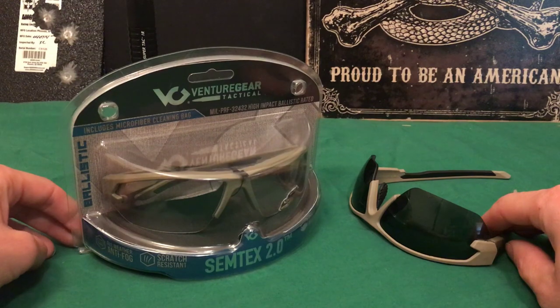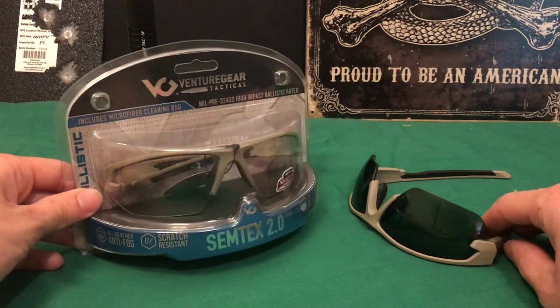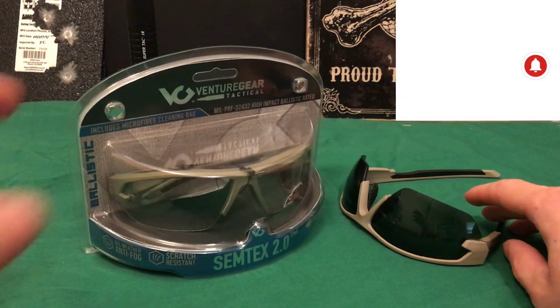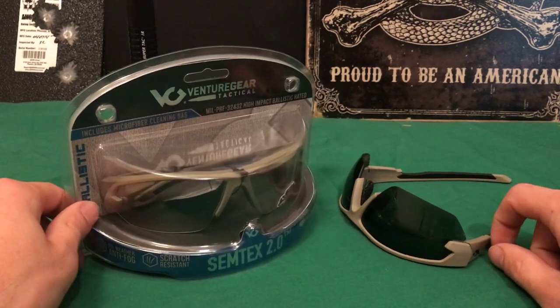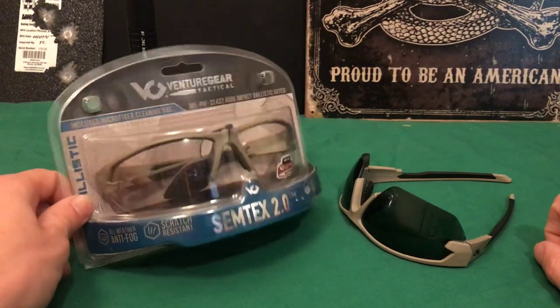This is going to be a shorter video than normal. I've been pretty busy all week long so I haven't had time to make a good quality video for you. So this is just going to be something to bridge the gap until I can make another one this weekend. But I wanted to give you guys an overview of these specific glasses — I've been using these things for probably about two years, and here's another pair I have over here. They've been awesome.